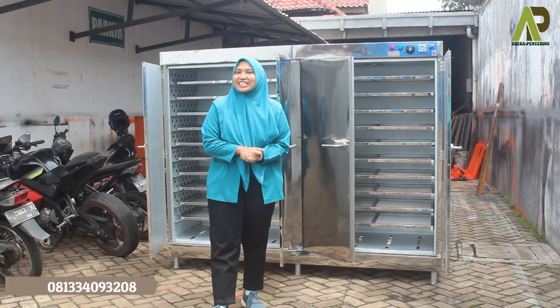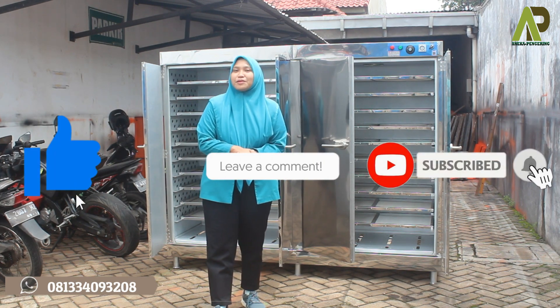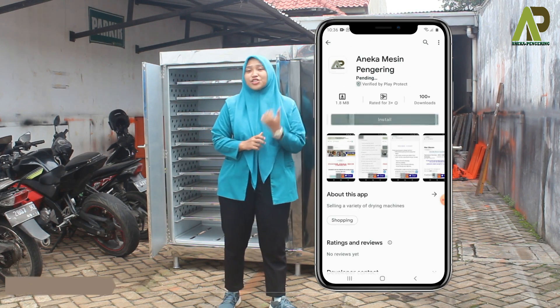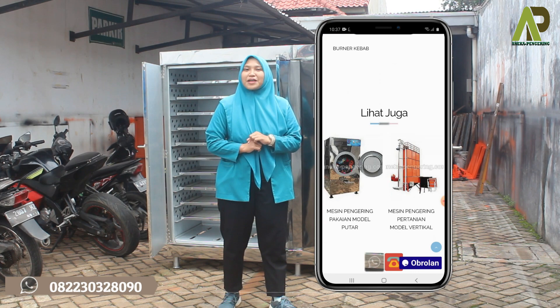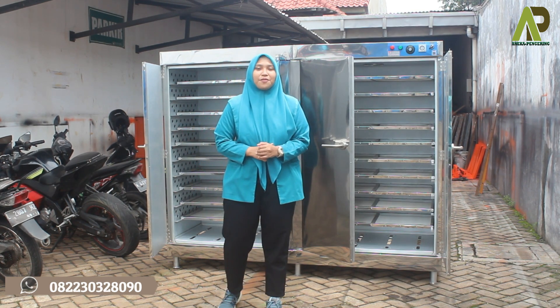Terima kasih sudah menonton video ini sampai selesai. Jangan lupa untuk di-like, komen, dan subscribe YouTube channel kami. Jangan lupa juga untuk follow sosial media kami, install aplikasi resmi kami yang sudah tersedia di Play Store ataupun App Store, dan kunjungi marketplace kami untuk melakukan pemesanan secara online. Sampai jumpa di video-video berikutnya.